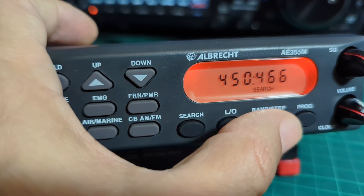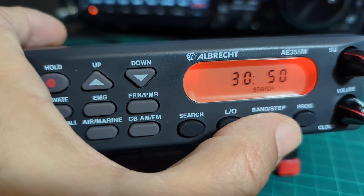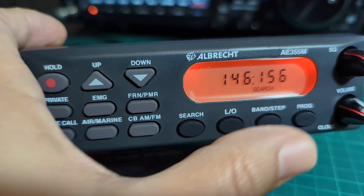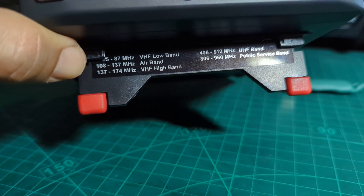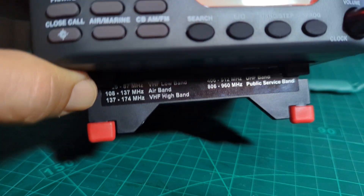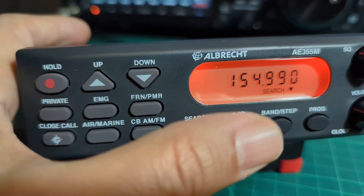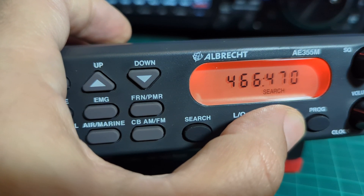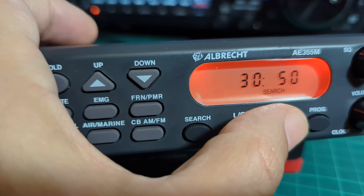If you scroll down you can see all the other memories already added - air band, marine band, ham bands, two meter, 70 centimeter bands. In the band step menu you've got 806 to 960 megahertz, 406 to 512 megahertz - quite a good choice. A popular one people will search for is CB, and that's in there too.